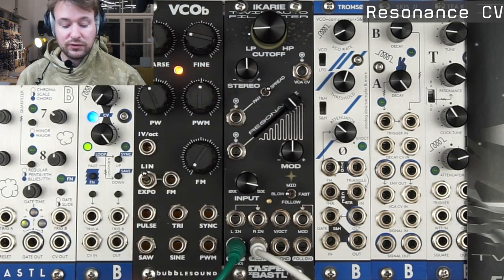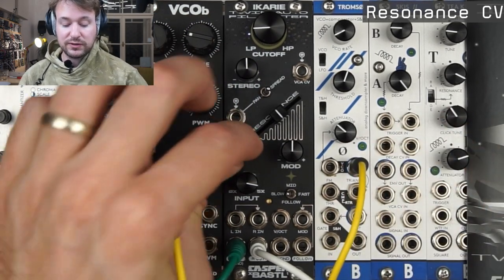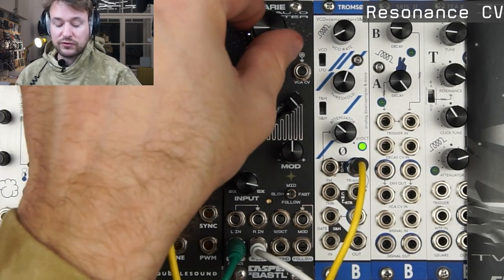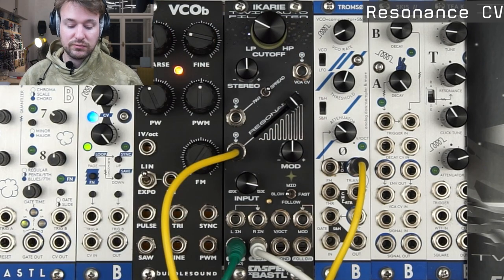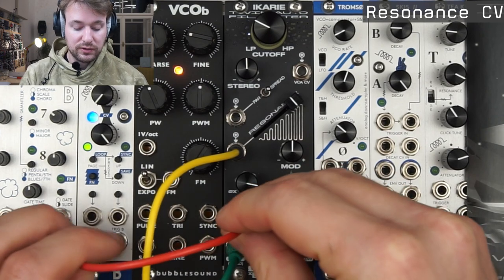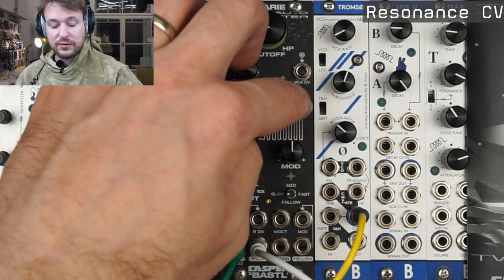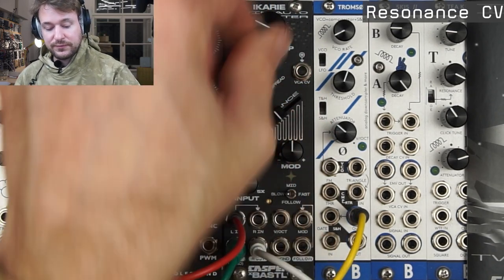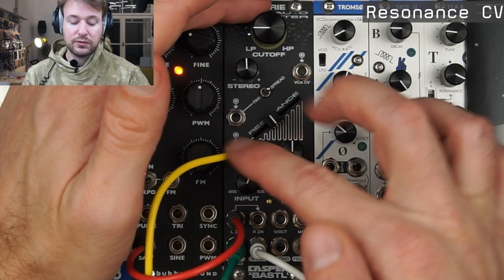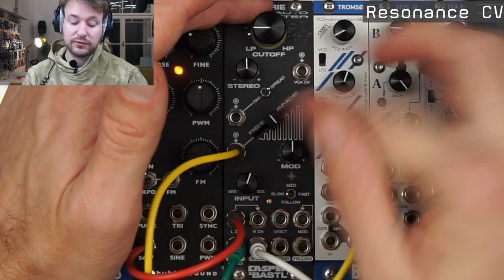I can also modulate the resonance with CV. As soon as I plug a cable in, the resonance is going to be at the maximum resonance. Once I plug a cable, the resonance fader becomes the attenuator of that signal.